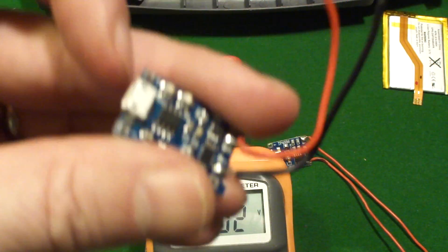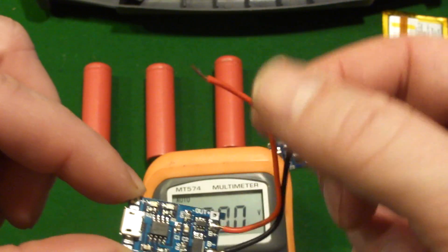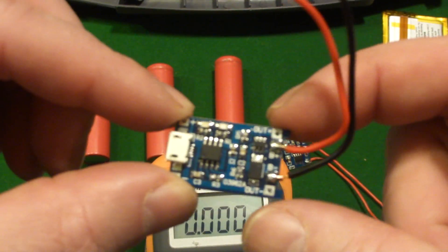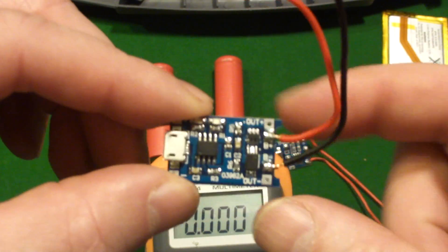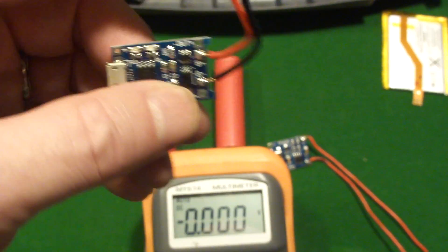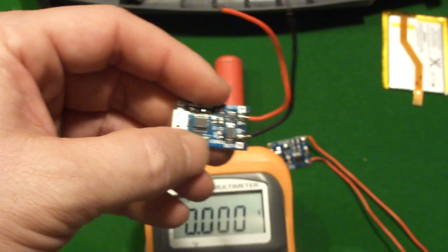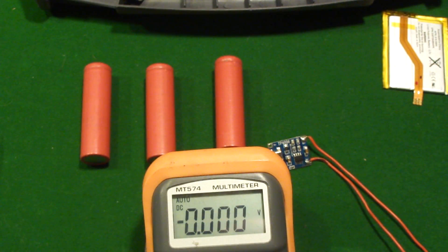They've got USB where you can put 5 volts in on these two mount points. These two wires go out to your battery, and there are two more mount points — out positive, out negative, right here and here on the other corners — and that's where you would connect it to your project. So if your project tries to drain the battery below 2.5 volts, it will say no and cut off your project.